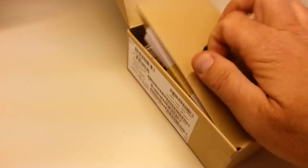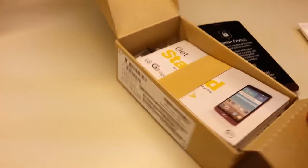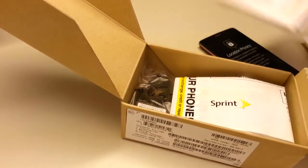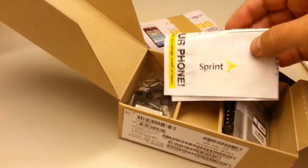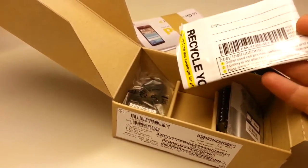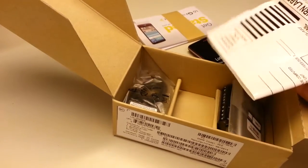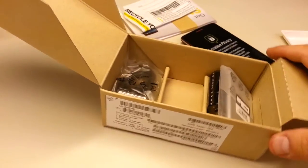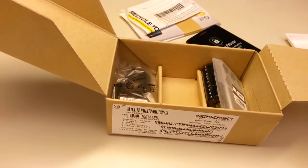Continuing on with the box, we have our getting started manual and other manuals — I'm sure they're valuable. Also included is Sprint's commitment to recycling: you can toss your old phone in this postage-paid baggie and return it to the corporation. They'll recycle or refurbish it in conjunction with their partners at SoftBank.